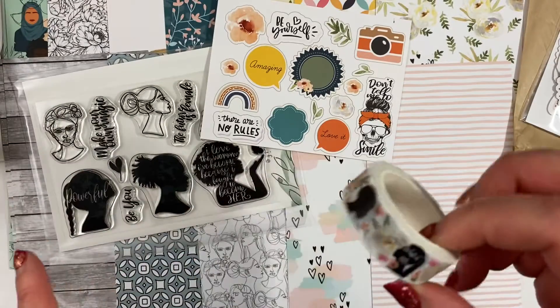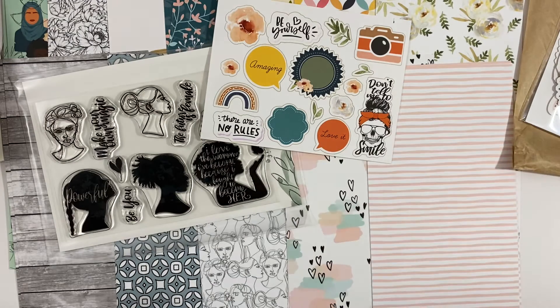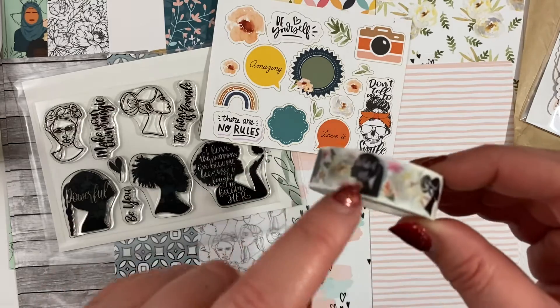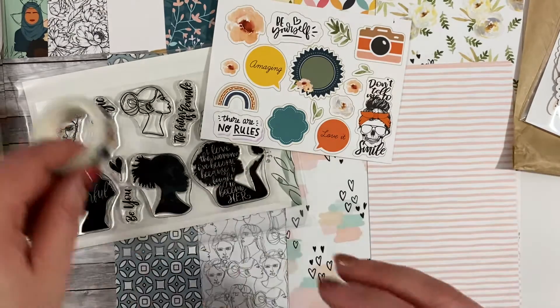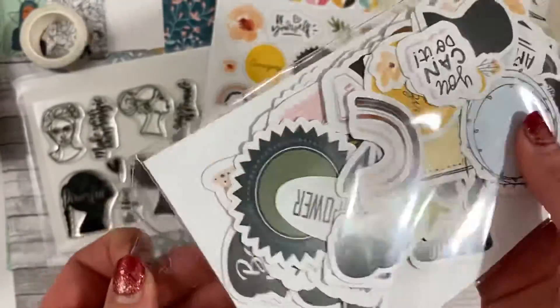I've also bought some extra product for my friend Claire — I thought she would like some of the 'But First Coffee' collection and I'm going to seal it with that. And now my favourite bit: the die cuts.